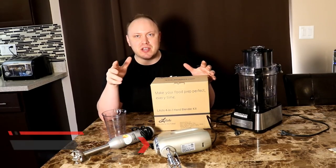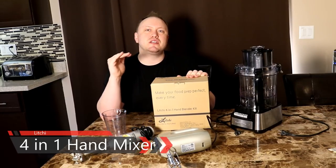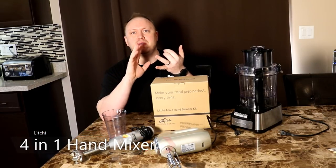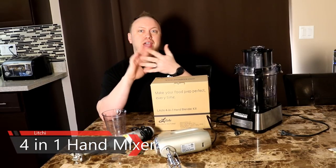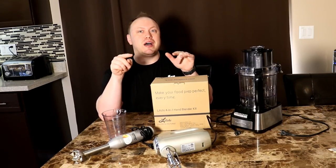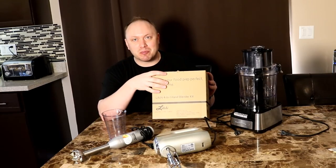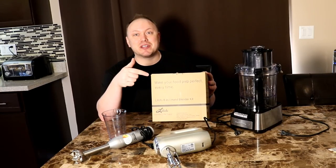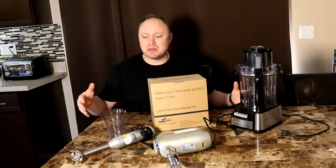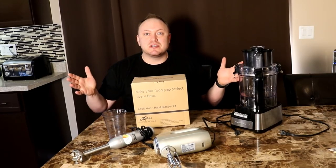If you've checked out my channel and seen my review of the other Litchey kitchen item — the Frankenblender, as I call it — which does blending, meat grinding, pasta extruding, and even has a blender on it, you'd know that was a wild success. Litchey has been nice enough to send me another four-in-one product to try, and I'm pretty excited because it's supposed to take the place of all these appliances. Let me unbox it for you and we'll see what's inside.